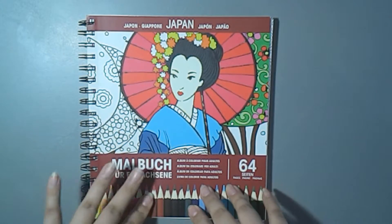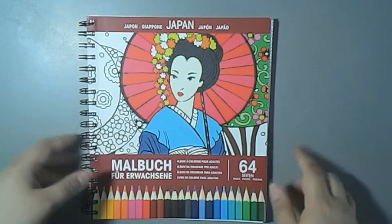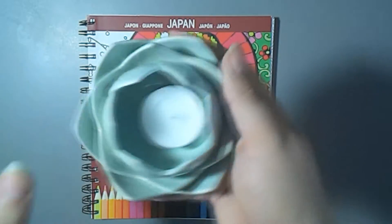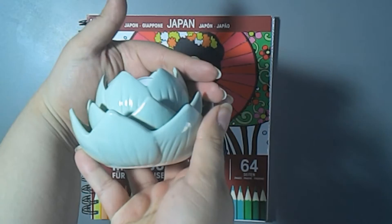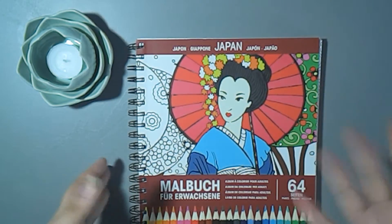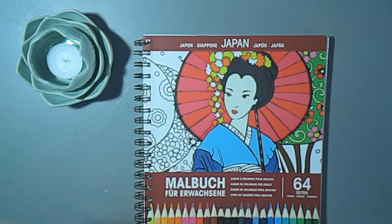I also got something else but I will probably do a second video for that one because it's pretty big. I can't wait to show you guys. Maybe when I do this coloring book video you will also see this super cute, beautiful — I don't know what it's called — but it is a candle shaped like a flower, and it is so beautiful. Maybe I will just put it here and do a little coloring with atmosphere and everything.